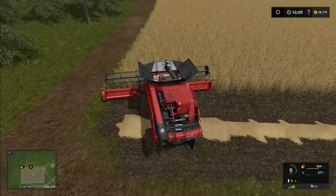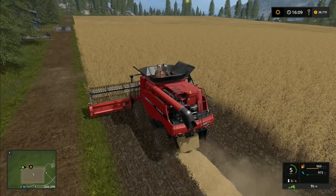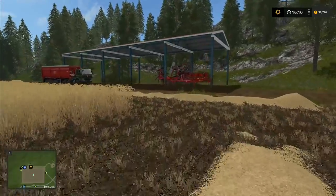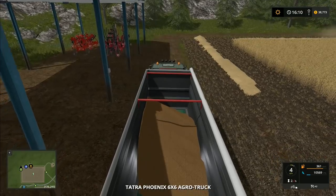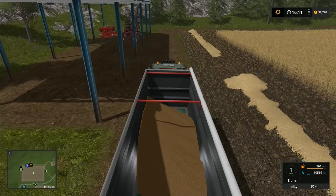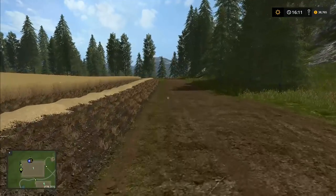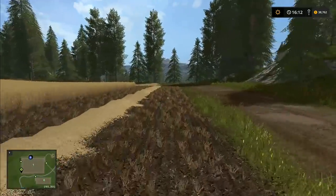We'll carry on, do all the baling, and then next episode we'll also have to do the round baling in here — so we may end up leasing that Krone combination baler ready for next episode. We'll bale up all of this, then we'll need to plant. I'm just wondering whether we should start planting the poplars up here or leave that for another harvest round. Anyway, I'm going to get over to that tractor and get started on the baling.